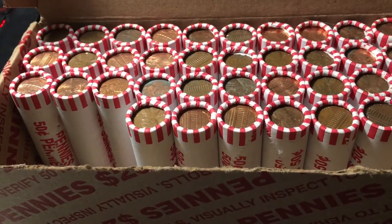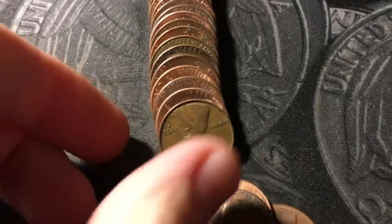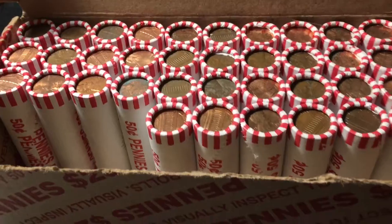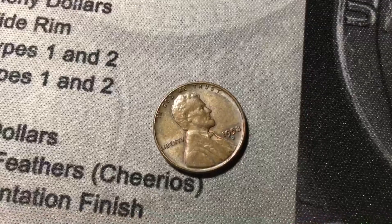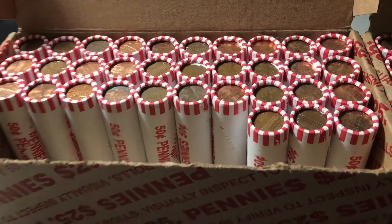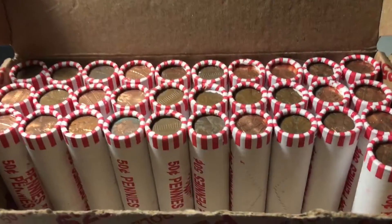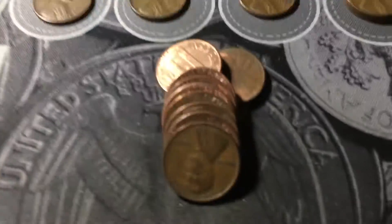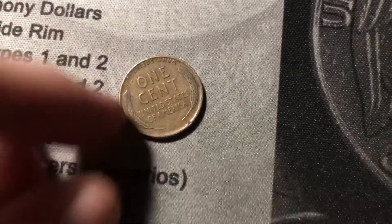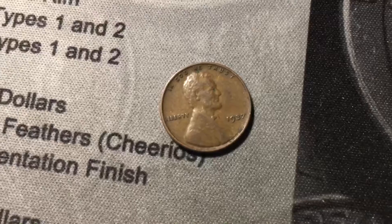Same roll, the wheat cents just keep on coming — a 1953 Denver. Roll fourteen has yet another wheat cent, another last-year 1958 Denver. Roll seventeen brings foreign number three, another Canadian from 1984. Roll nineteen, just uncovered another wheat cent from the 30s — a 1937 out of Philly. It's in decent shape for being from the 30s, and another pre-40s wheat cent is an awesome find.